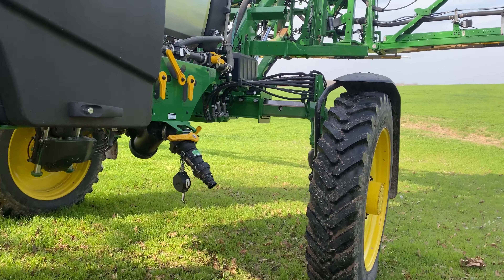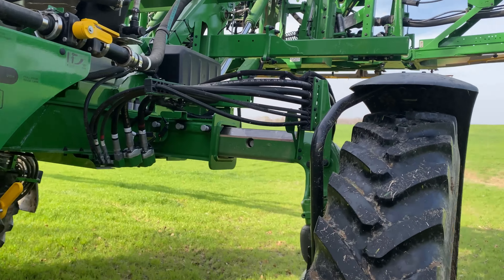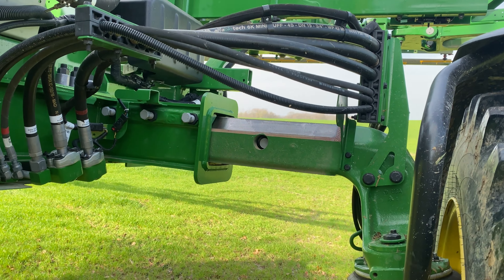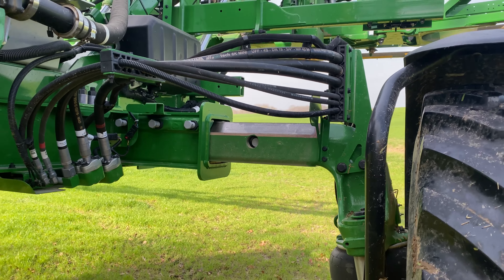There's the hydraulic tread adjust that I talked about earlier. You can see we've spread it out about 18 to 20 inches.